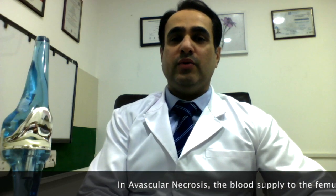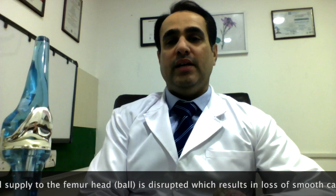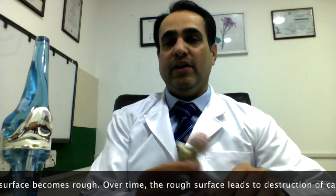So what happens in avascular necrosis of the femur head — the blood supply to the femur head or the ball is lost because of certain reasons, and it results in destruction of the cartilage and the bone, and it leads to the surface becoming very rough.